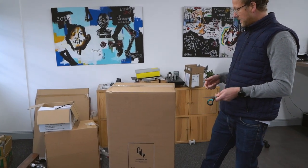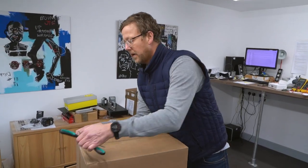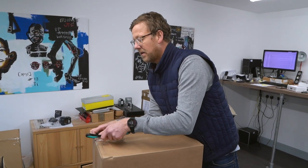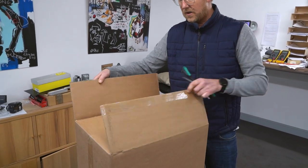So let's open up this box. We're going to the Warsaw Show this weekend to meet up with Gregory, who's the guy that owns Cube Audio. It's going to be good.